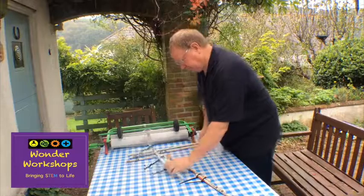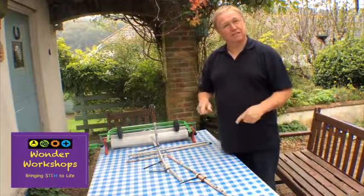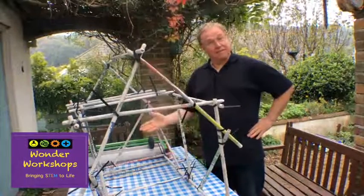The thing is, that's a simple structure. You can make simple things just like that, or you could make something that looks like this.